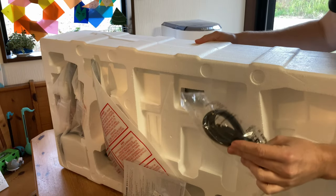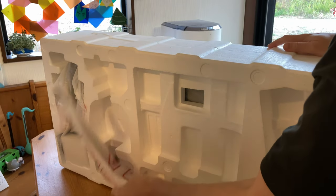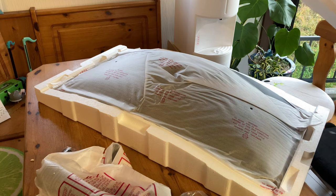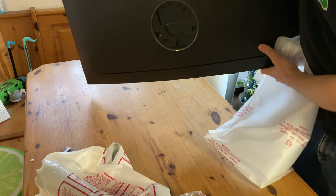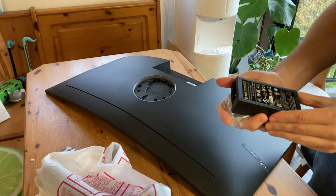We have a power lead, Type I, which plugs into the included adapter. Here's a very thin manual, a DisplayPort cable, and this bit at the back is for a monitor stand. And here it is. As the whole thing is curved, it feels very different to a regular flat monitor, and we can rest it like this, as there's a tiny bezel that protects the display.